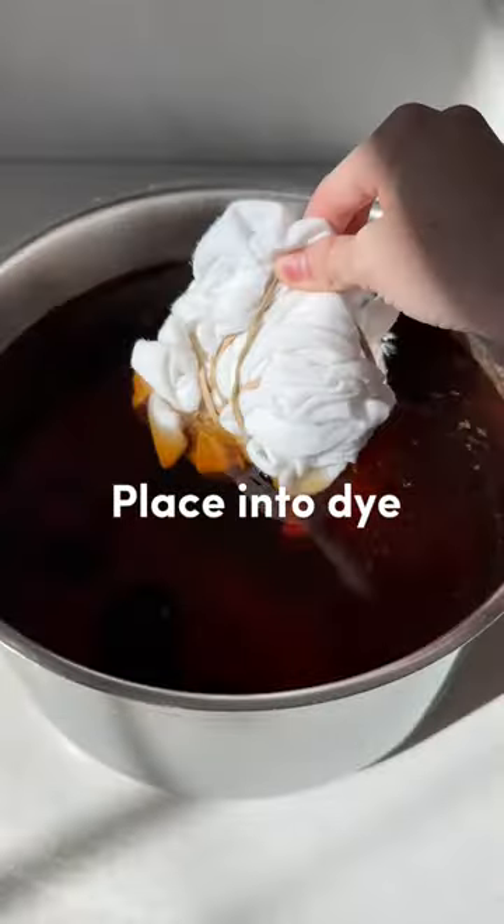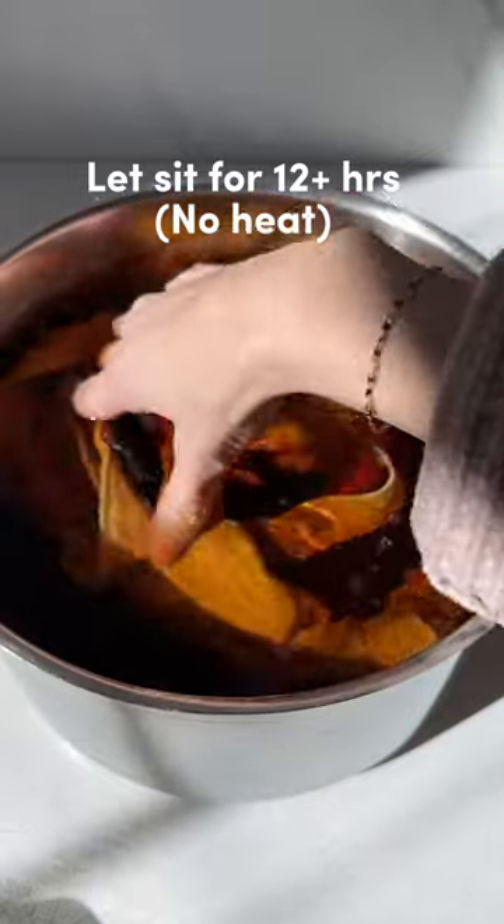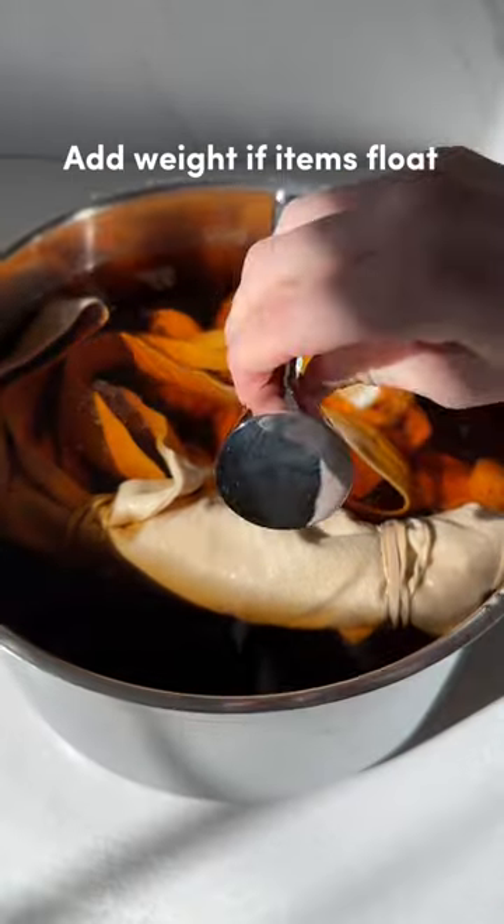Next, you're going to place it back into the dye, not on heat. Let it sit for 24 hours or more. The time will depend on how dark you want it. Wait if the item floats back up.